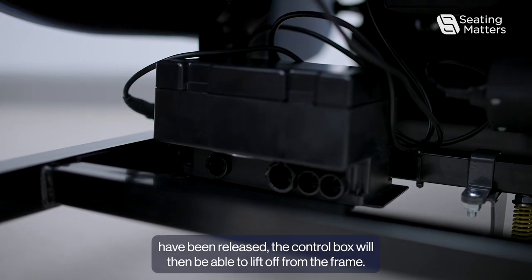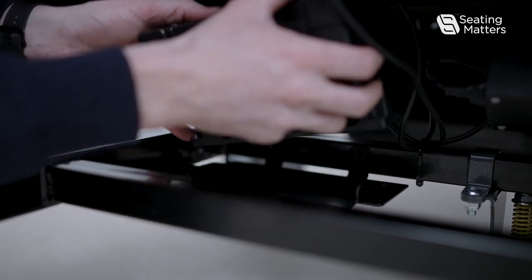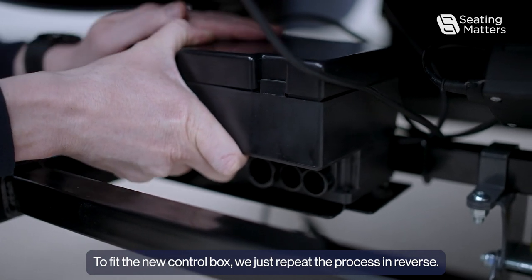Once the two nut and bolts have been released, the control box will then be able to lift off from the frame. To fit the new control box, just repeat that process in reverse.